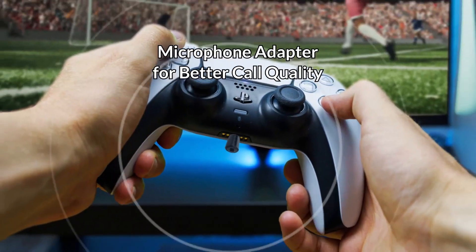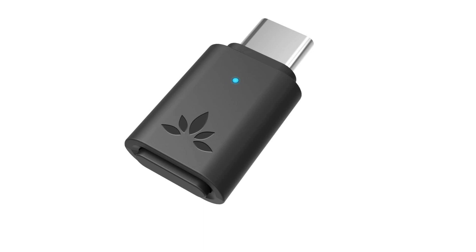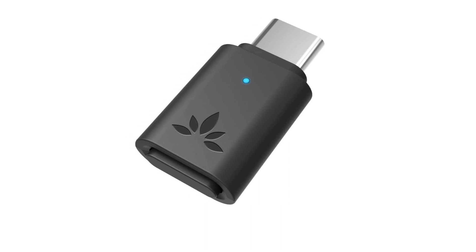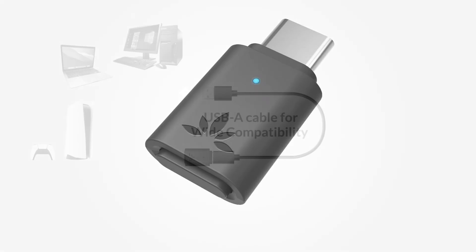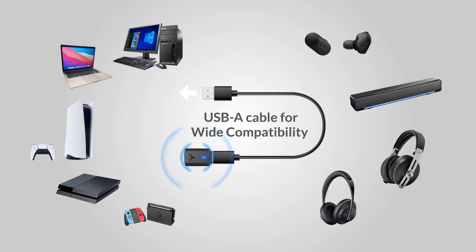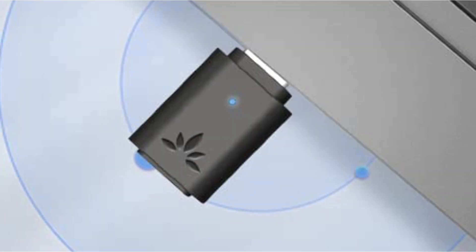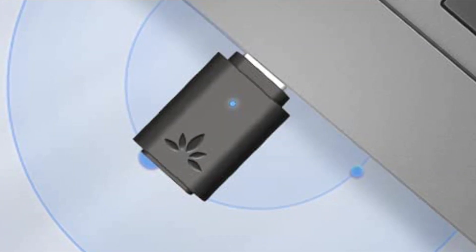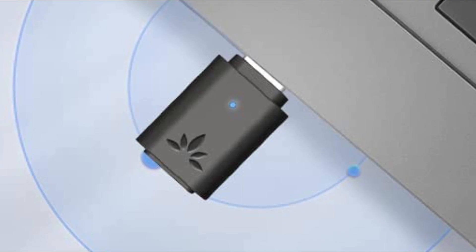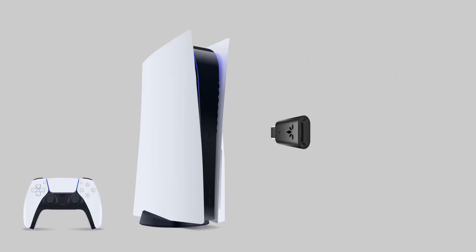On the downside, some users may have issues with compatibility with certain devices, and if you are looking for a long-range Bluetooth adapter, this is not the product for you. Overall, the Avantree 81 offers solid performance with its apt-X low latency support and USB-C audio output, making it a great option for those looking to improve their audio experience on PS5 and those wanting a convenient solution to connect Bluetooth headphones.